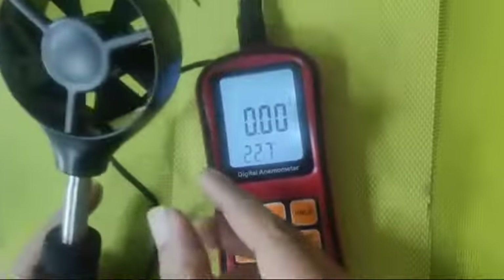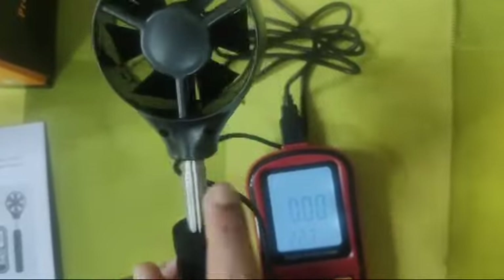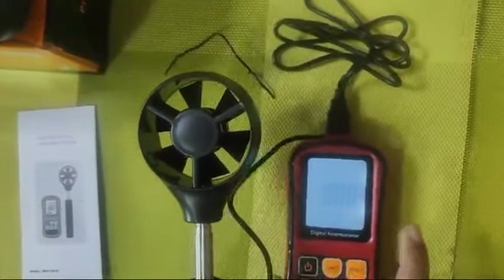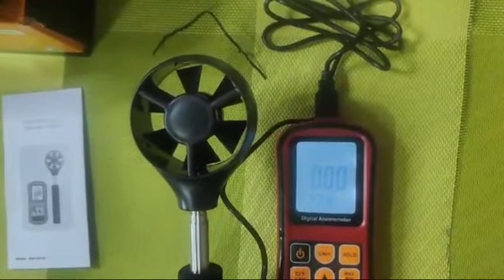The direction of measurement should be from the side where there are no screws — that is the front side. The back side is where the screws are. So when taking a reading, the fan should face in that direction. We will try taking a small reading for your reference.